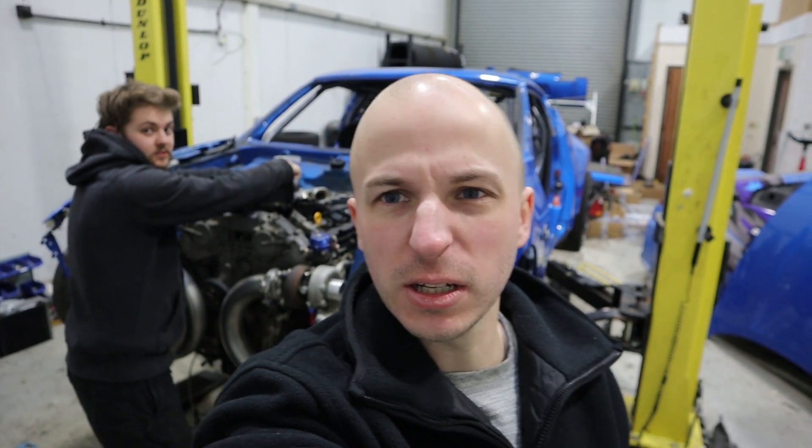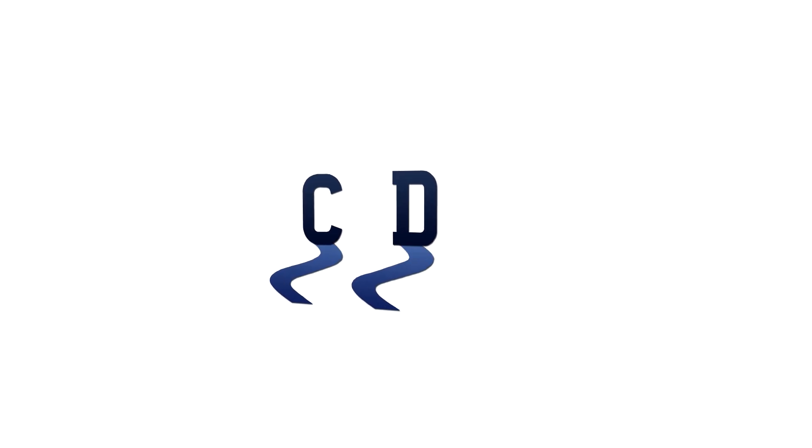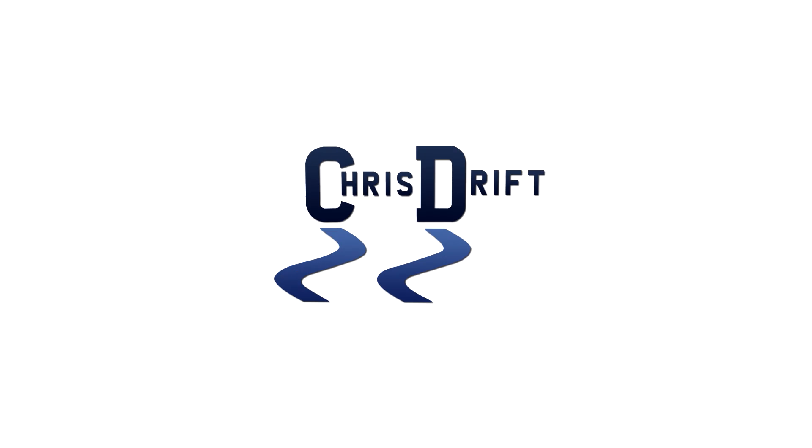All right guys, we're back working on the 370. It's been a while - I haven't done anything for the last week. We've got Brin helping us today. We are doing some stuff with the intake manifold and then we're gonna get onto the front chassis stuff and all sorts of bits. I don't actually know exactly what we're gonna do, but he's here for the whole weekend. He's a bit iffy.